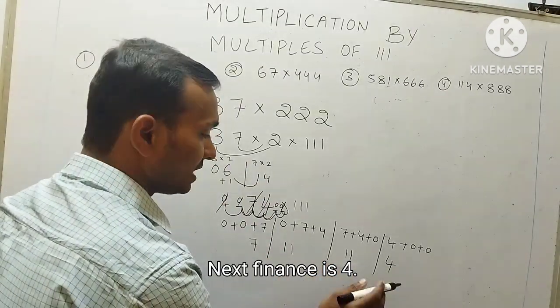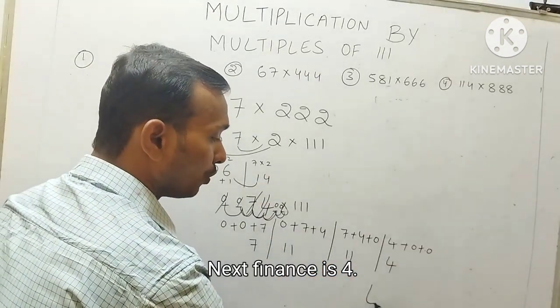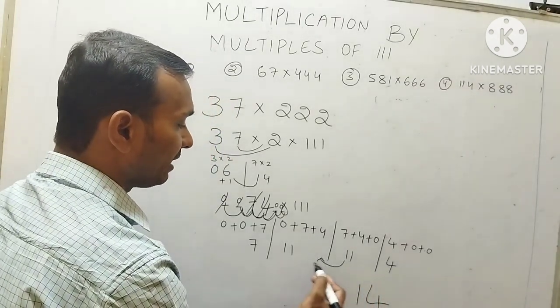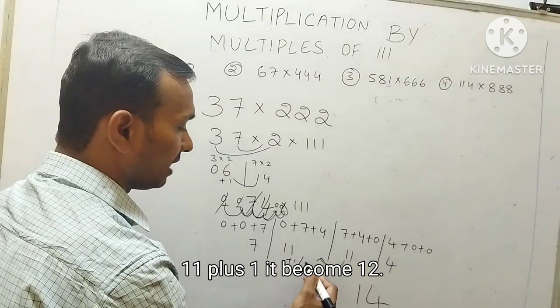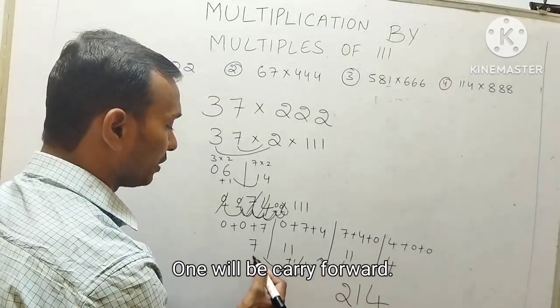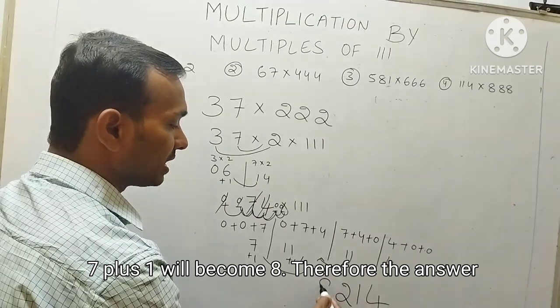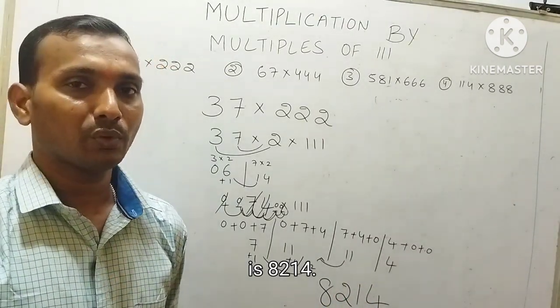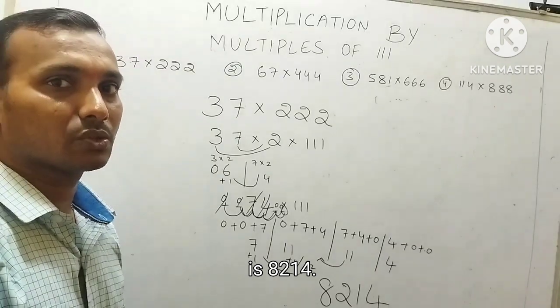So the last digit is 4. Then 1 is carry forward; 11 plus 1 becomes 12, so 2 here with 1 carry forward. 7 plus 1 becomes 8. Therefore, the answer is 8,214.